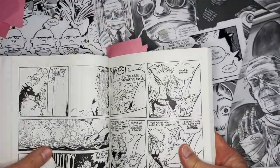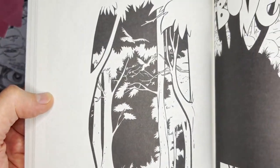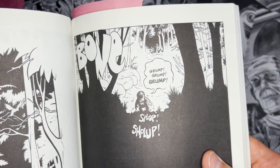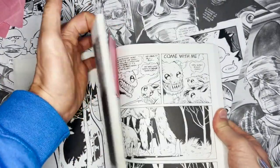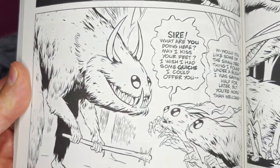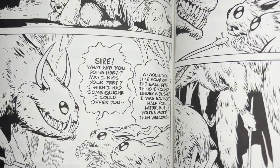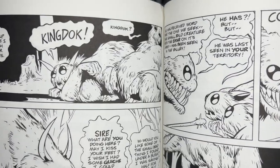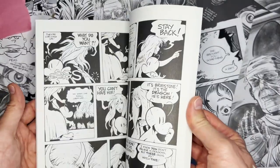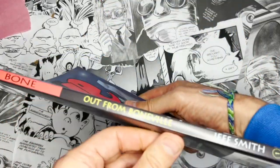I prefer seeing his work in black and white, but they've made this into color. I love all of them — look at these great characters, love those eyes. All brush — maybe the same brush does that lettering. Hand lettering, beautiful. Classic stuff. Jeff Smith's Bone — check that out.